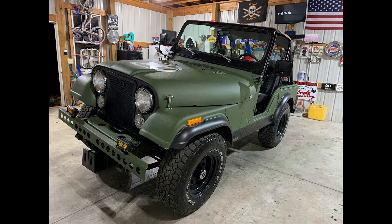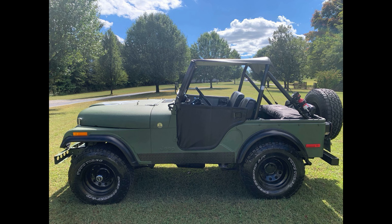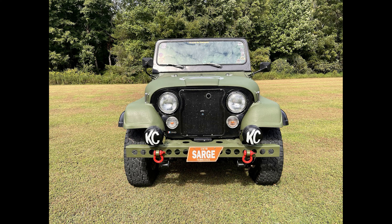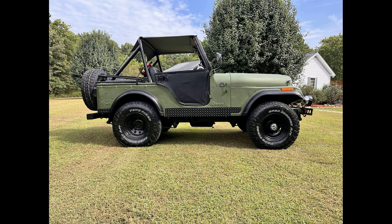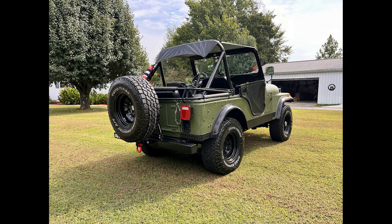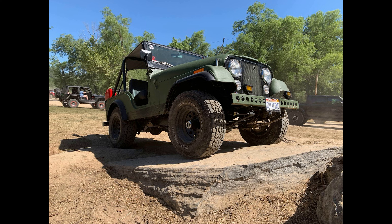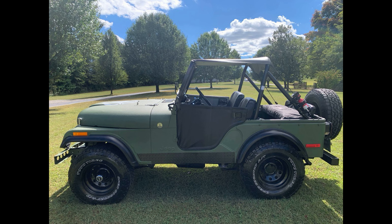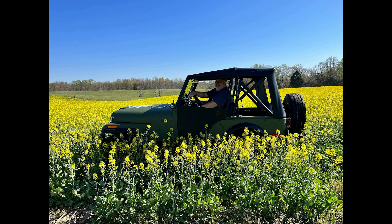I have enjoyed the annual updates on the Jeep I call Sarge. He will go into just maintenance mode now — I'll simply drive him, maintain him, and no more big changes, unless I find something I really want to do. I go a lot of places with Sarge, whether off-roading or Jeep shows or just driving around. I talk to a lot of folks about him, and they all have the same thing to say: that is a real Jeep. They like the rhino paint, but they also like the history of the vehicle. It reminds them of when they were young, or of a CJ they had themselves. Sarge is not a Rubicon, but he's closer to the original than a Rubicon, with more character — and most of the people I talk to agree.